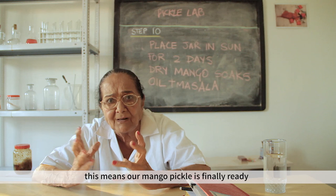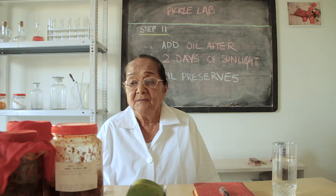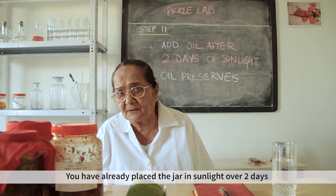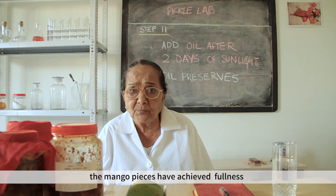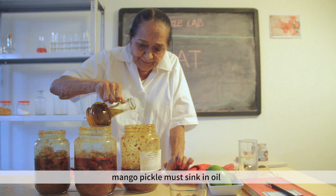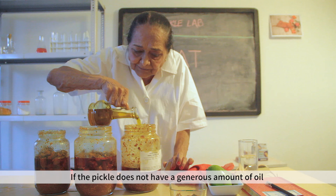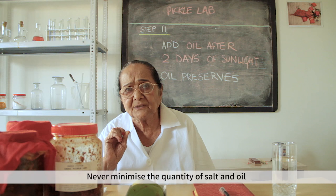Step 11: store in a jar. Add enough oil so that the seeds are submerged and the oil level stays high. If the oil is reduced, the pickle will become fungus. You must not let the oil reduce.